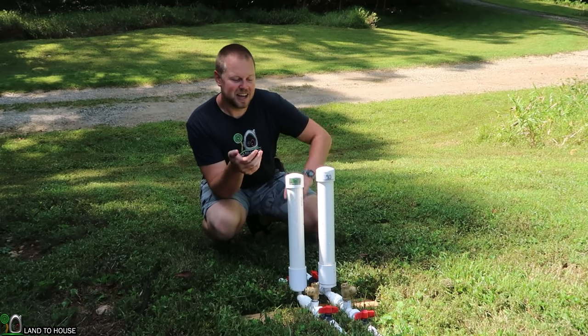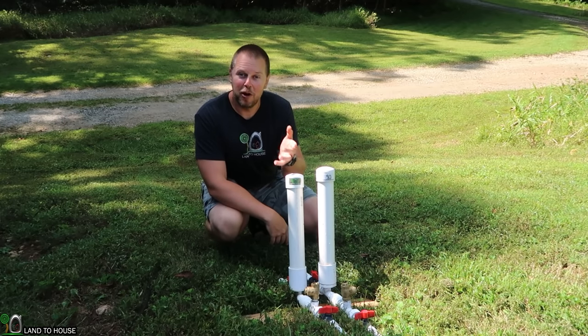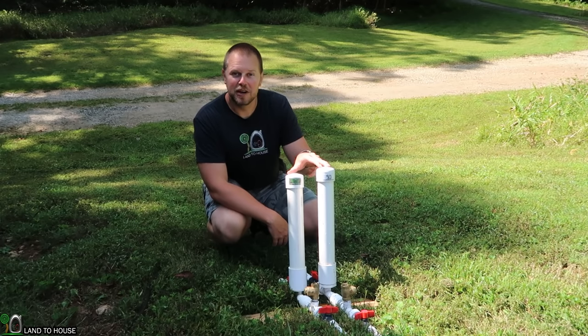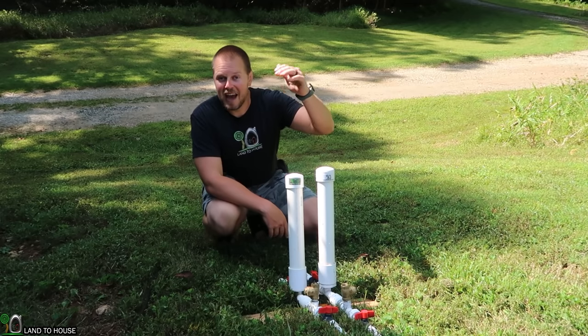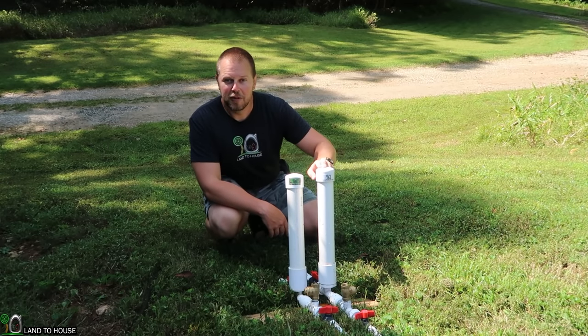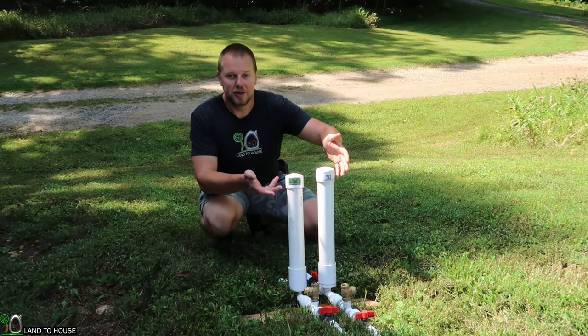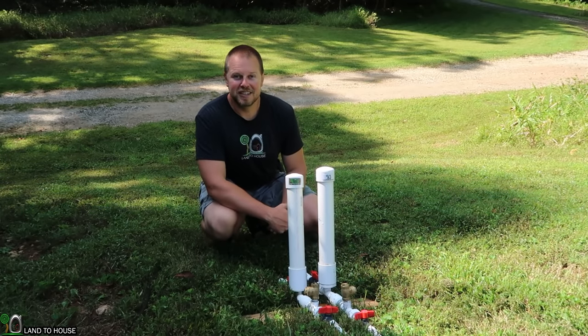In a previous test, I installed these two in parallel to see if the volume output would double with two pumps. In this video, I want to see what happens if you turn one pump on and measure how high it can lift to, turn the second one on, and see if it will increase the lift potential by using the two pumps.